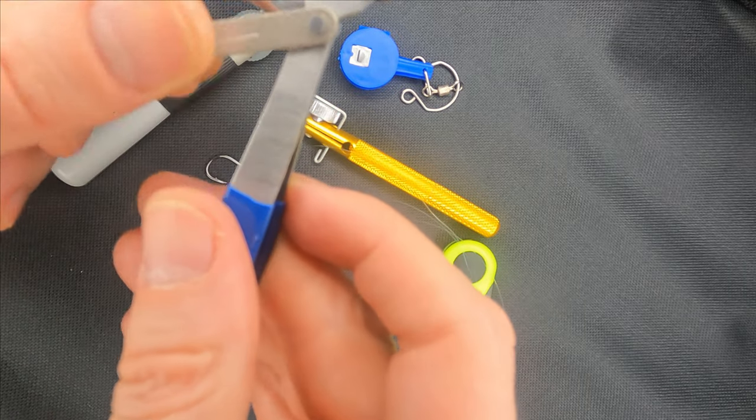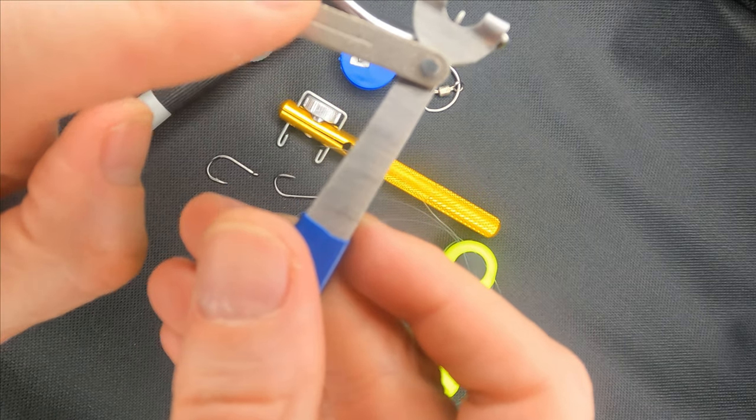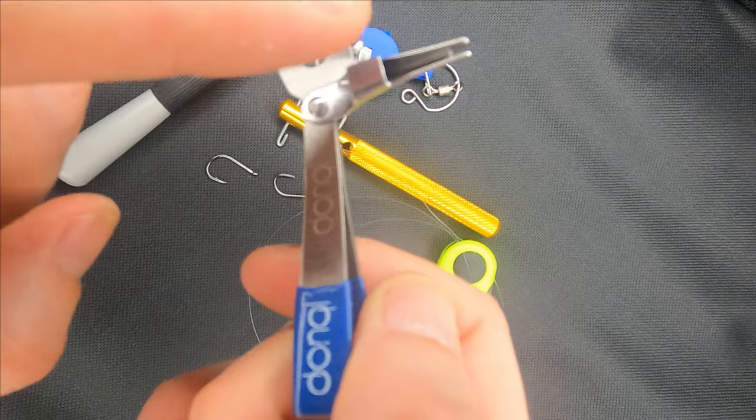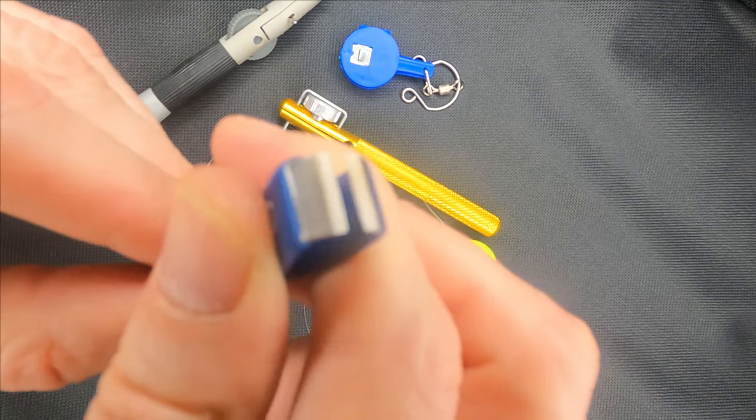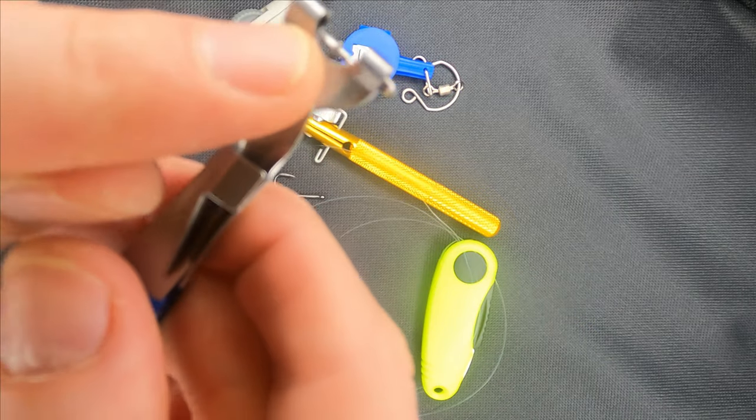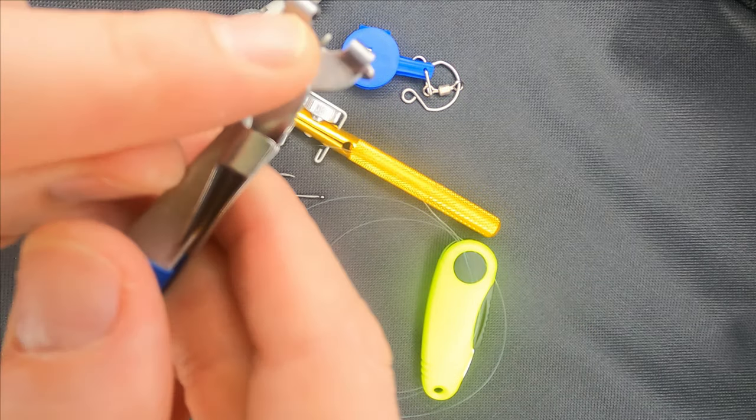As you can see, this tool has a few moving parts. We've got a hook sharpener and nail knot tyer. Also, it has a line clipper and a small metal stick, which is used for clearing hook eyes.